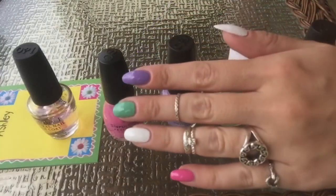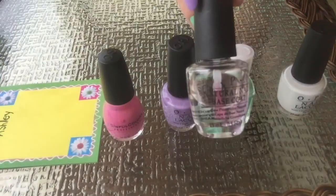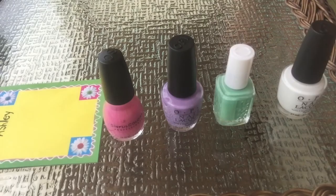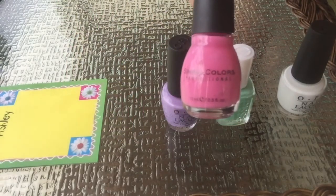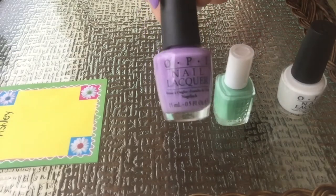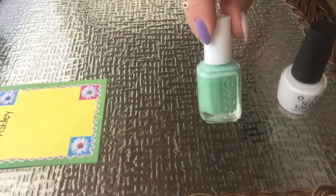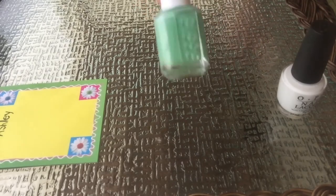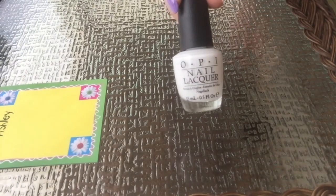I started out by painting my nails with two coats of each of the following colors: OPI's Natural Base Coat, Sinful Colors Forever Pink, one of my favorite light purple polishes which is OPI's Do You Lilac It?, this pretty mint green color which is Essie's First Timer, and OPI's Alpine Snow.